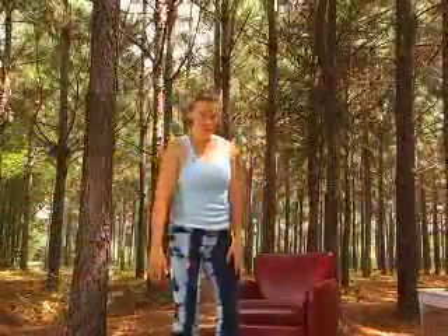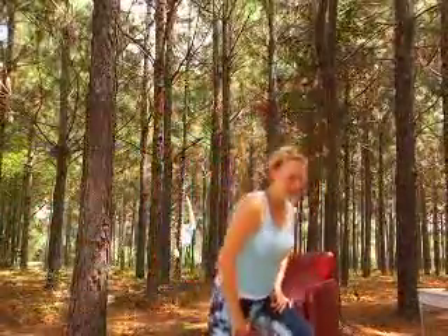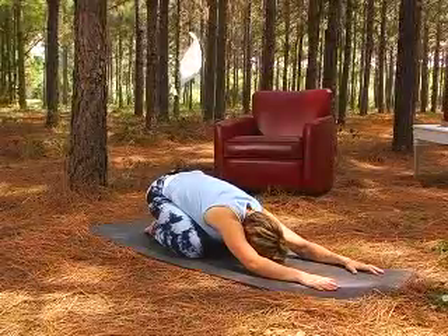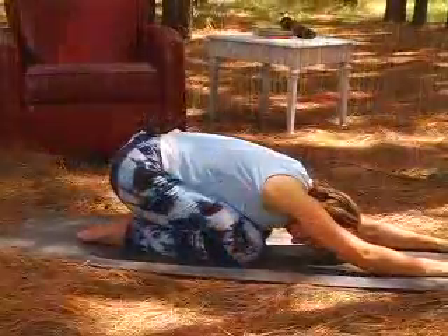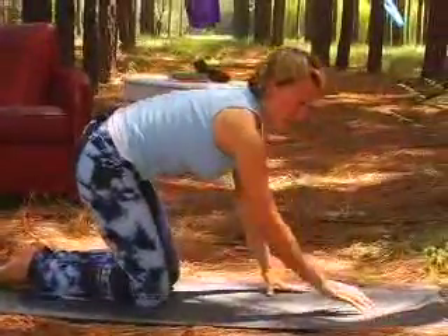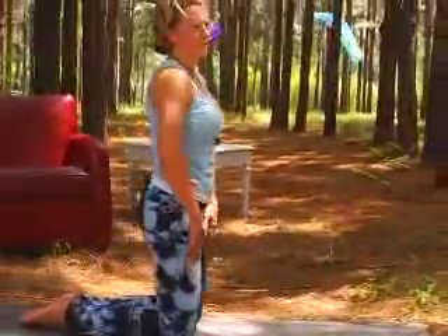Okay, now we're going to do camel. Camel is a stretch I wanted to do on the floor. So we're going to start in child's pose. Let's all come up to our hands and to our knees, and then into a tall kneel.